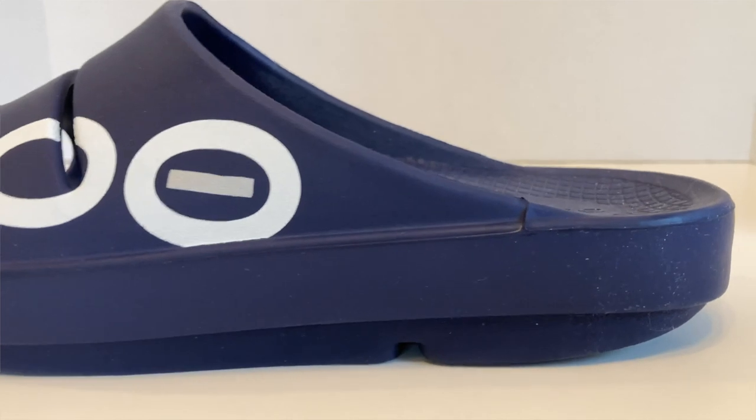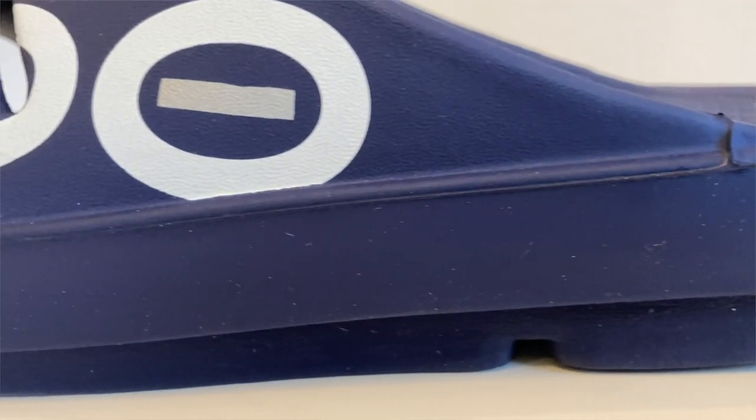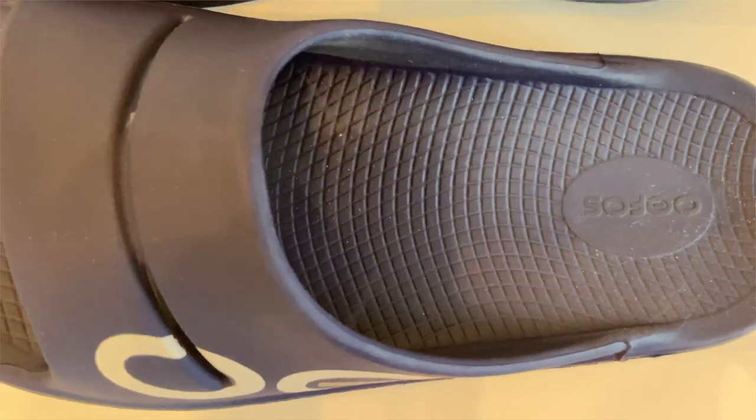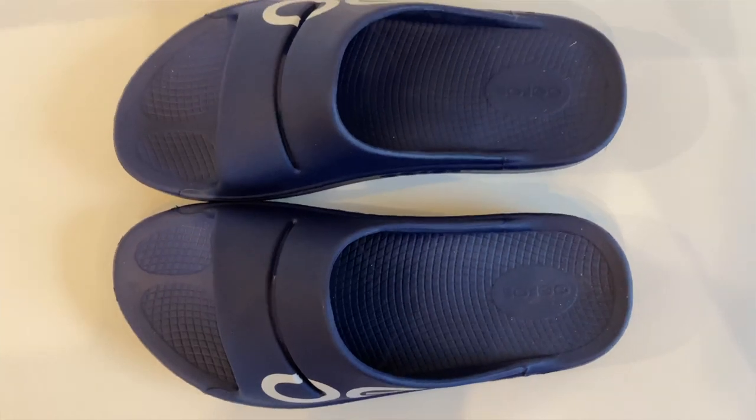Now let's take a close look at the construction of these recovery slides. You'll notice it has a slight bevel on the heel as well as in the forefoot, which gives it a really natural feeling when walking. These are highly cushioned, and you can feel that cushion as soon as you step in them. It's not cloud-like, but it's pretty darn comfortable underfoot. It does have a lot of support in the arch area, which feels really good. It provides stress relief for your feet, joints, knees, and back - all the things that as runners we can have problems with from time to time. I'm really happy with the way these are performing and the overall comfortable feeling I get when I wear them.